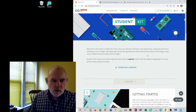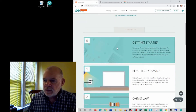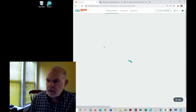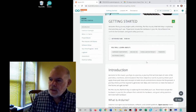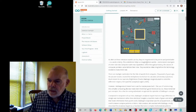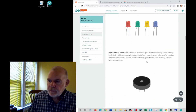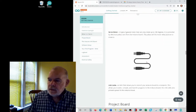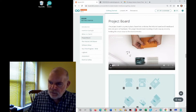Let's get back to the website. There are two main important things in the getting started lessons — it's called Lesson Zero. There's a bunch of stuff to read, including a part that talks about all the little components in your kit, and down here under 'Project Board' there's actual video you can watch.